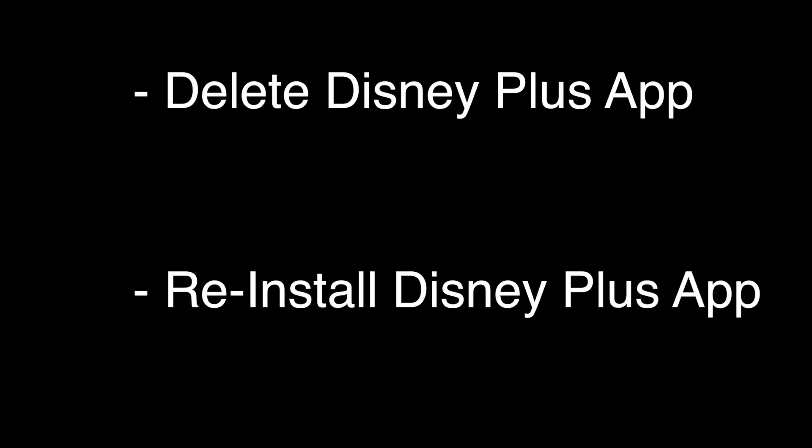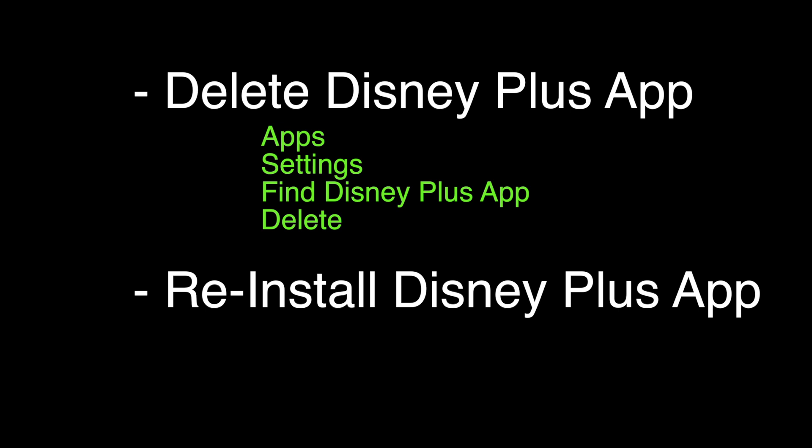We're going to delete the Disney Plus app. You can do that by going to Apps, then Settings, find the Disney Plus app, and then select Delete. Once the Disney Plus app is deleted, reinstall it by finding the Disney Plus app and selecting Install.